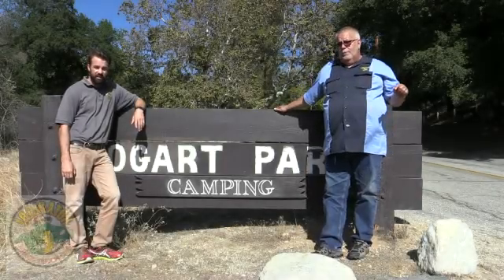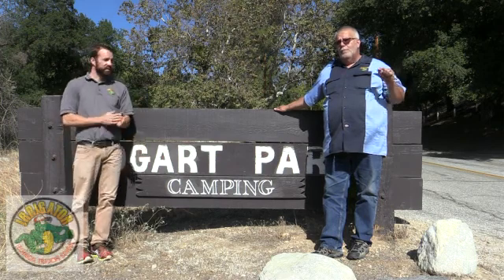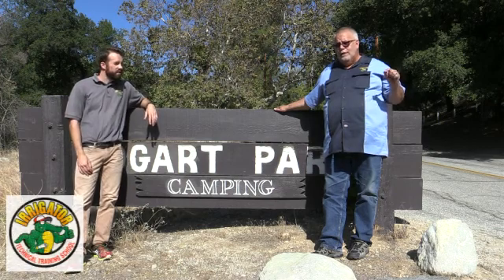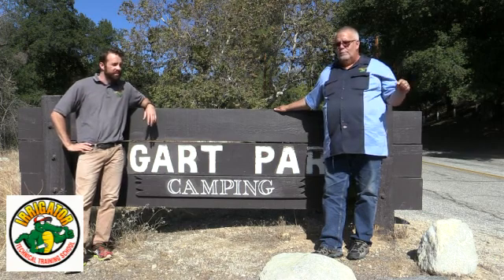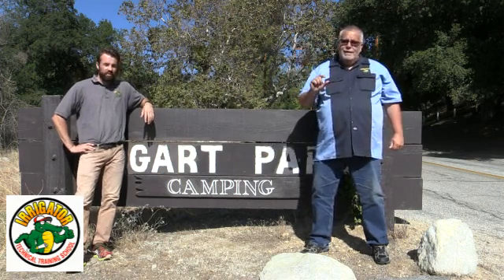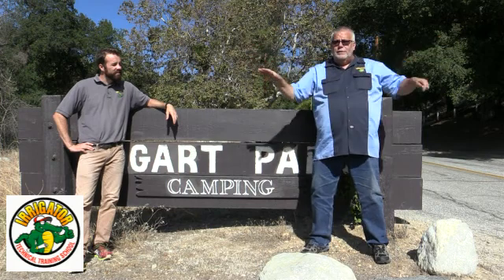This is our second day here at Bogart Park. When we got there, we toned out all the stations and realized that a good majority of the valves were not working — not because of valve problems, but wiring problems. We went around, toned out the valves, and dug nice holes with a digging bar. The dirt was incredibly hard, and the wires were only maybe a half inch below the soil. So many hands have been in this system over the last 20 to 30 years — it's just been modified and modified and modified.